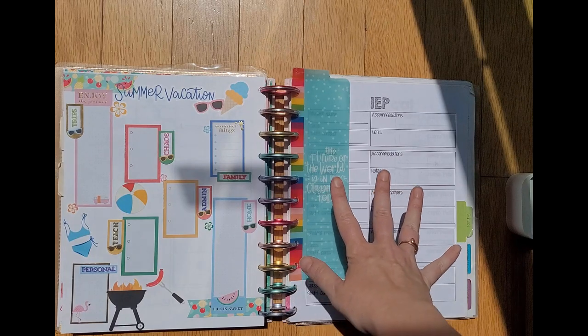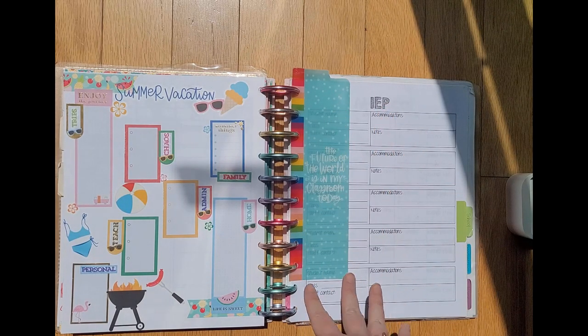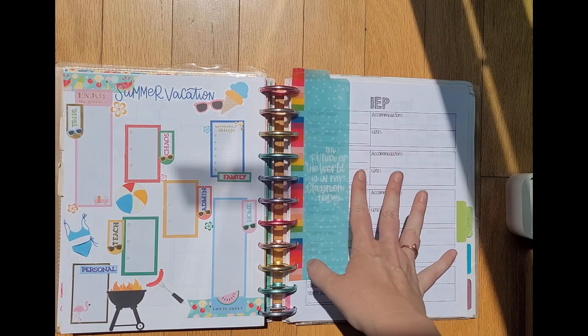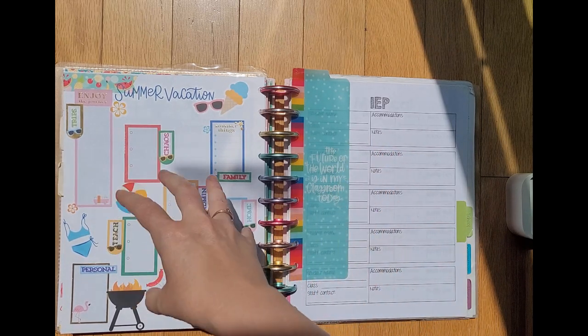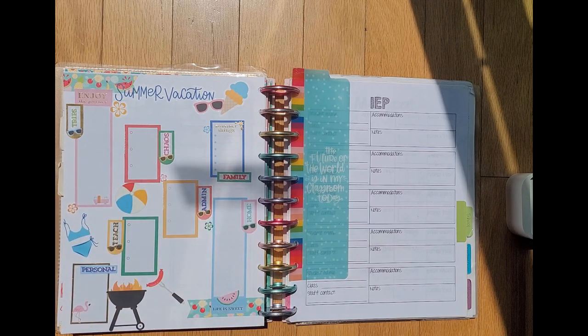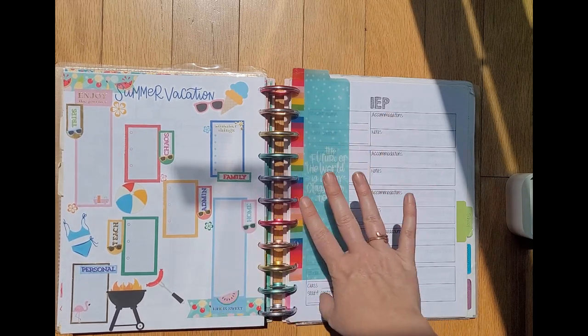I've set up a summer bucket list page on the next page. I'll be adding in my weekly planning pages for summer, which are just a whole week on one page because I don't have lesson plans to keep track of. This will be a good way for me to brain dump things I'd like to get done this summer, and I can keep this at the front of my weekly pages.